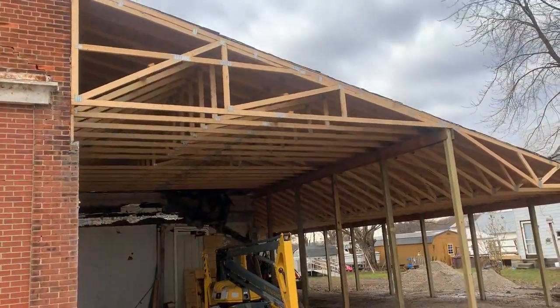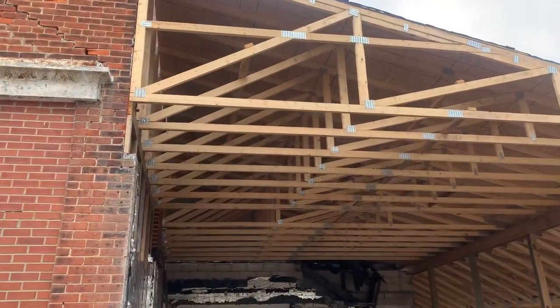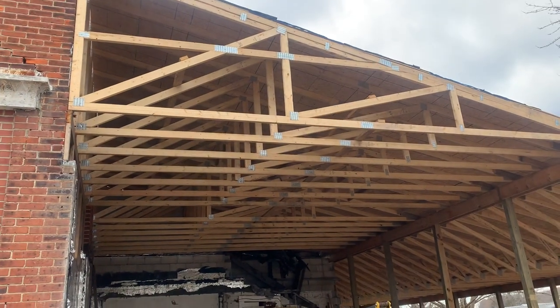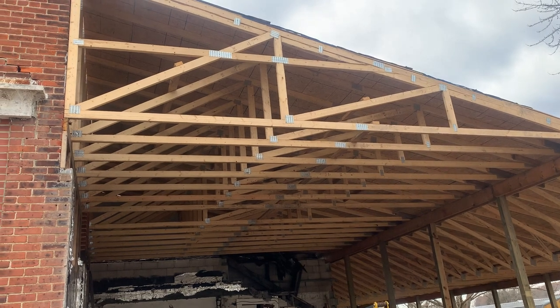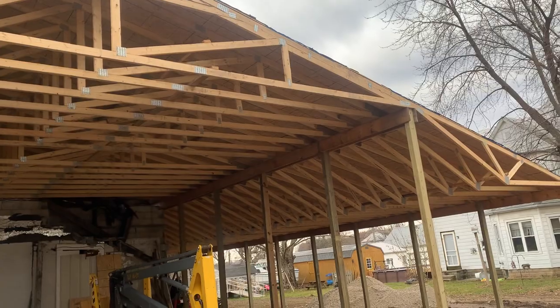Hey, Josh here at Attica Lumber Company, out here checking this project. In this short video I'm going to show you what this gentleman did — you can probably see there's fire damage on an existing business. For storage here, what he did is he took mono trusses two foot on center, and he also took these inverted trusses.